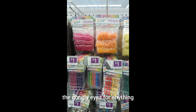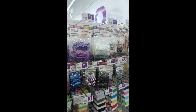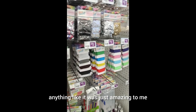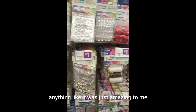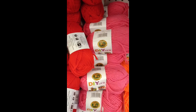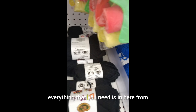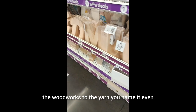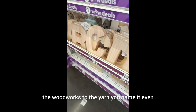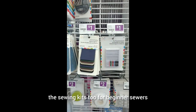They even have craft tools that anybody can use to make any type of craft art. The googly eyes for anything, the bead arts — anything. It was just amazing to me, and this was my first time going into this store. I just googled this, I swear to you. Everything that you need is in here, from the woodworks to the yarn. You name it. Even the sewing kits for beginner sewers.